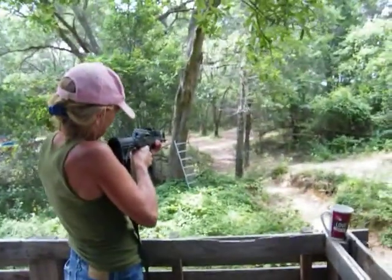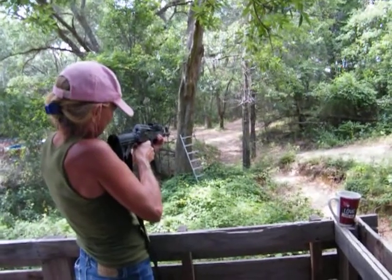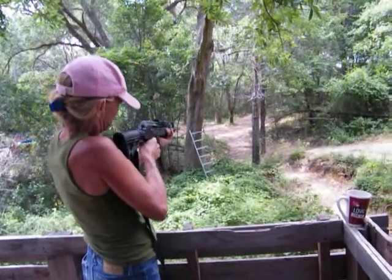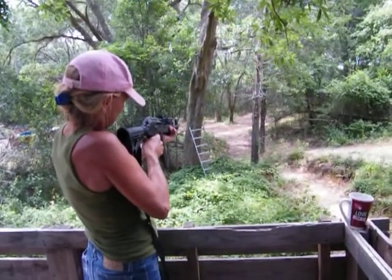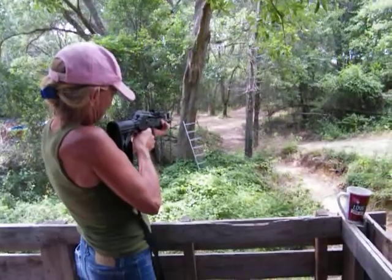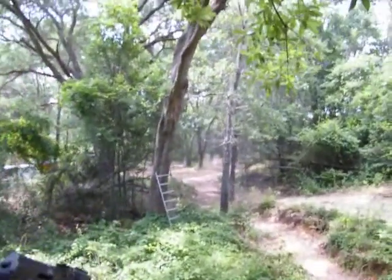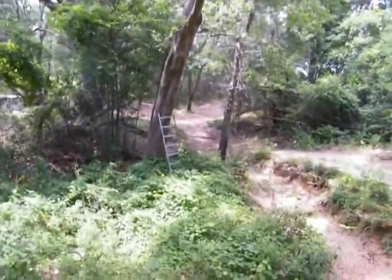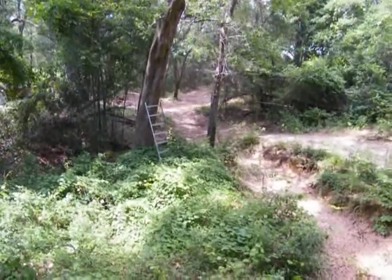Hold it. All right, go. You're wobbling. Way high — oh shit. You want to go over it, deer? You want to shoot again? No, I don't like it. I don't like it. I'd rather have a raptor.